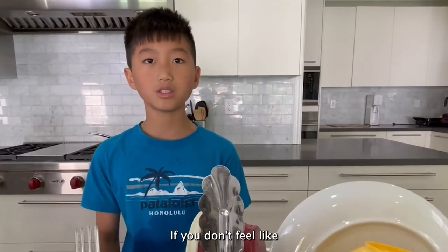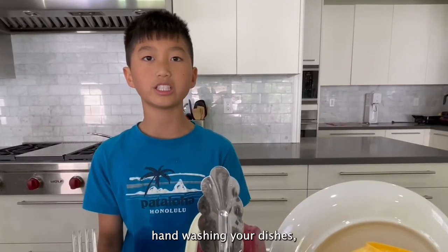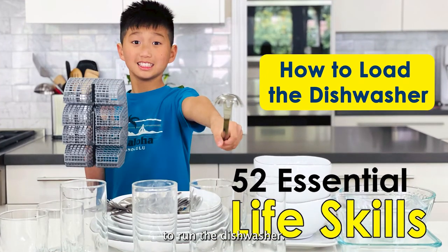Thank you for watching. If you don't feel like hand washing your dishes, check out my video on how to run the dishwasher.